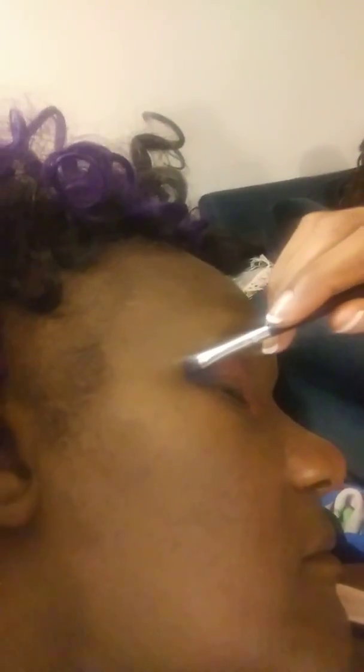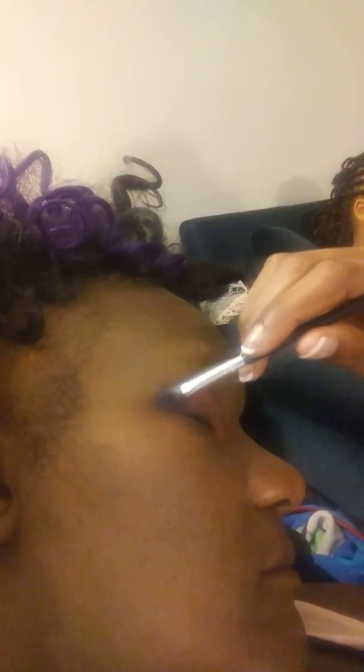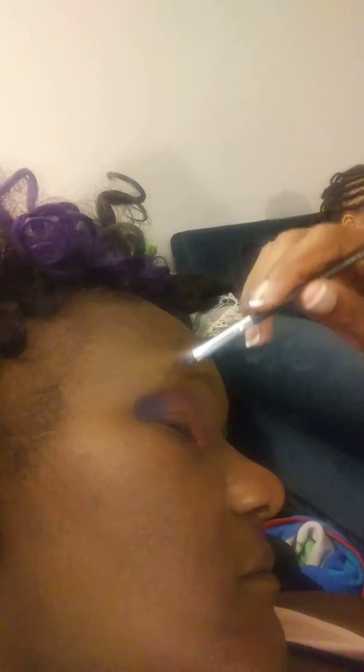Okay, let's do the other side. Hi, Renaya. Does it look like it's even? Okay.